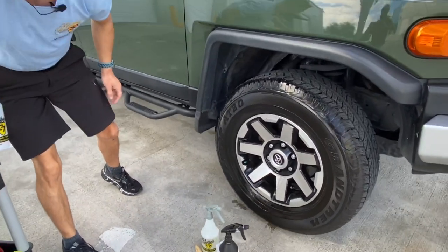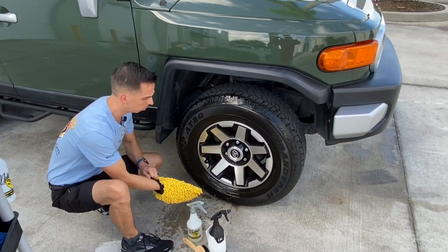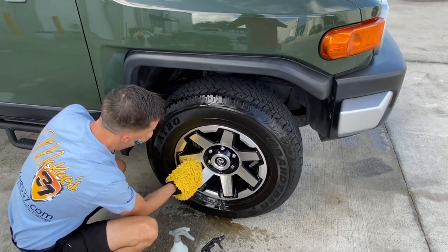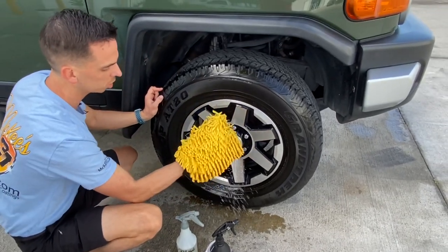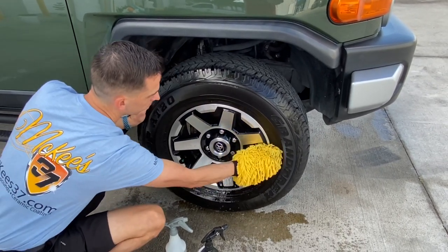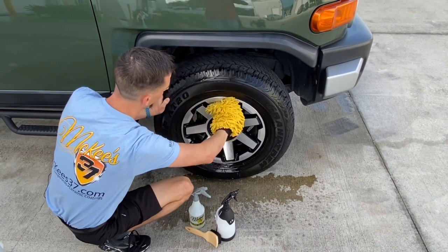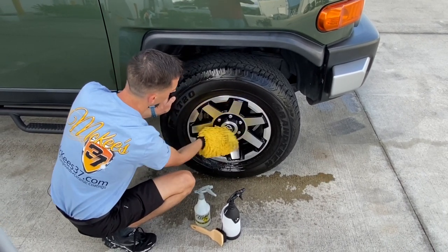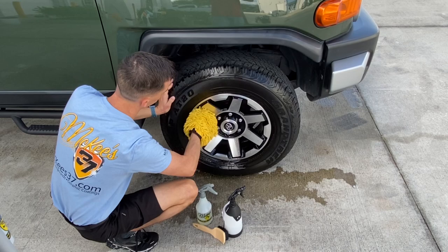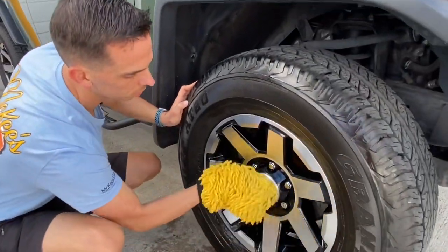I'm going to take my old wash mitt, and you want to have a dedicated bucket for the wheels — you don't want to use the same bucket you use for the paint. This is our gold Chanel wash mitt; it has all these alien fingers that clean the face of the wheel. For a rinseless wash, some guys like to get technical and do the barrel of the wheel with an easy detail brush, but I don't get that involved. This is a big picture wash.